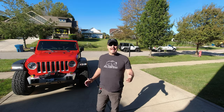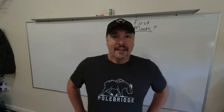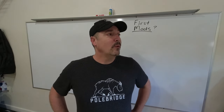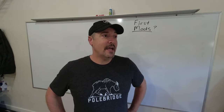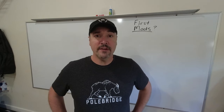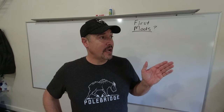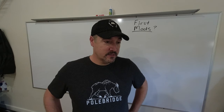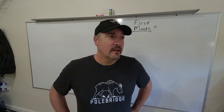Hey guys, welcome to Odyssey USA. I'm Daniel and today I want to talk about what your first mod should be. Let's go to the garage. So you've got a new rig and you want to figure out what the first mod to it should be. In October of 2019 I was in the same boat — I'd never owned an off-road oriented vehicle before. So when I bought my 2019 Wrangler, I did a lot of research: forums, articles, YouTube. I had to make a decision — what was my goal?